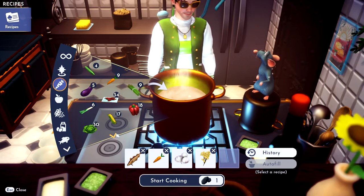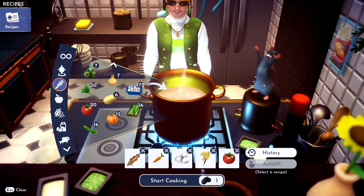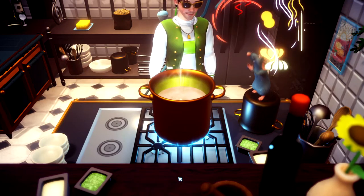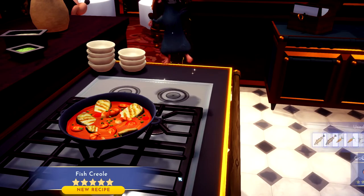Then you need a tomato — grab a tomato. It's in vegetable even though it should be in fruit. Cook her up and then you got some fish creole. If this video helps you, please like it and don't subscribe to me.